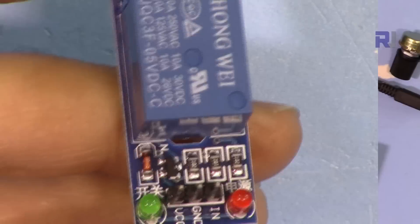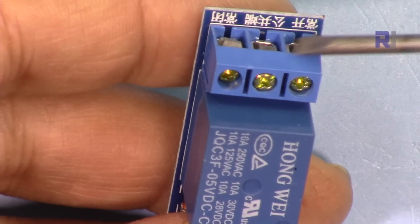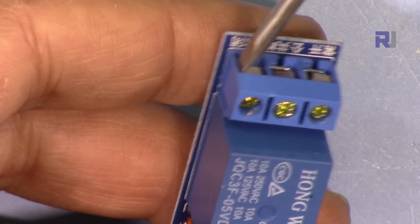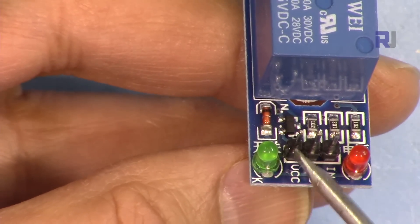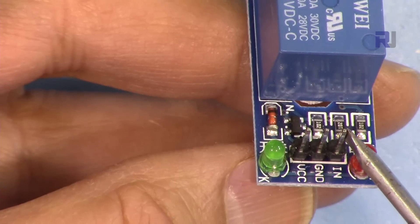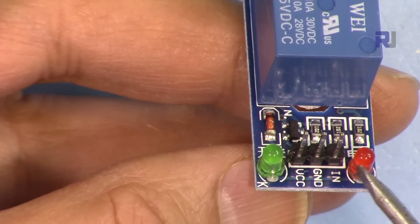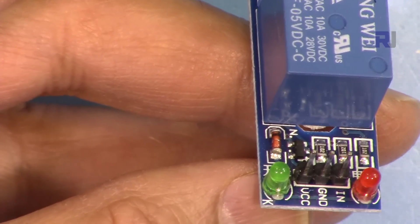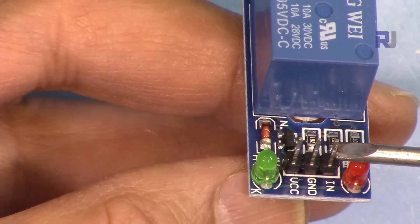This is the relay module you might use, or any other relay. The relay module has three pins for the load side: connect one wire to the common (COM) pin and the other to the normally open (NO) pin — when the relay engages it connects these two. On the control side, VCC connects to Arduino's 5V, ground to Arduino ground, and the signal pin connects to pin 8 of Arduino. The red LED turns on when VCC and ground are connected; the green LED turns on when the signal is received. This is a low-trigger relay: it activates at 0V and deactivates at 5V.